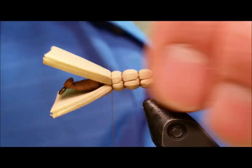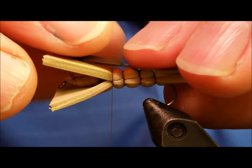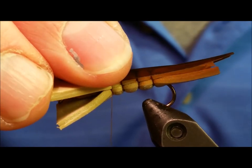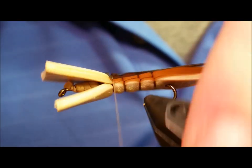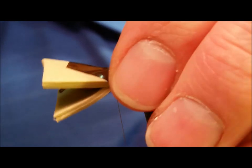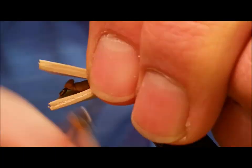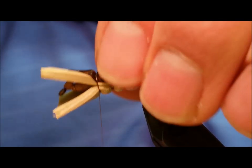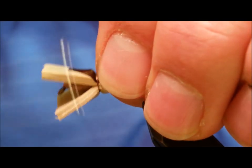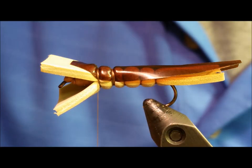Once you've built up three segments, bring in your brown thin skin material for the wing. You can see that on the back tapered end, I've snipped that material to give it a slightly splayed or broken wing appearance. Once that wing material is tied into place, move forward creating another segment and secure the wing material a second time on top of the fly.